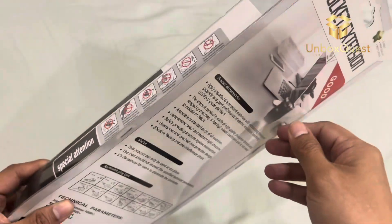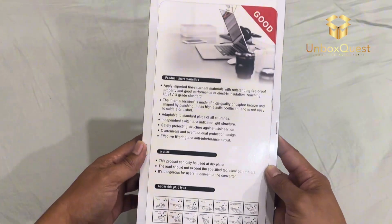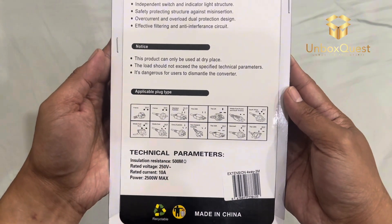It's a pretty standard packaging, but let's not judge a book by its cover. Alright, let's crack it open. Here's the extension socket — first impression, it looks sturdy and well-made.